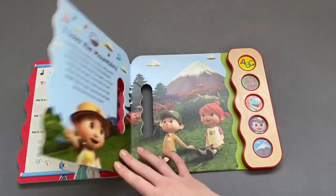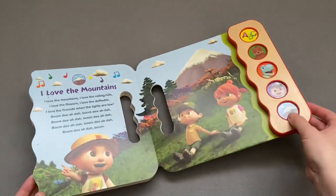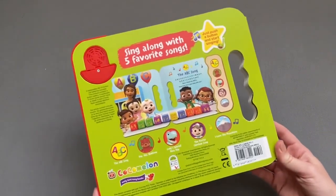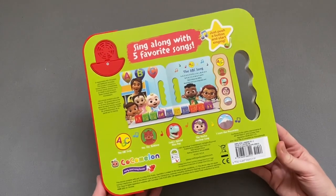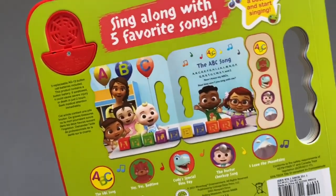I love the mountains, I love the rolling hills. I love the flowers, I love the daffodil. I love the fly and fly when the lights are rolling. Boonie-ta-boonie. I love the mountains. I love to roll the hill. I love the flowers. I love the jaffa-jaffa-jaffa. I love the flowers. I love the flowers. I love the jaffa-jaffa-jaffa-jaffa.